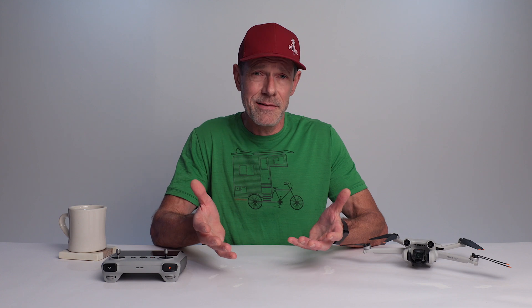Prior to this update, the Mini 3 Pro had two camera modes: auto and manual, which DJI likes to call pro mode. Auto is exactly what you would expect — fully automatic camera settings. You push the button and the software figures out the correct exposure settings for you. In pro mode, it's up to you to manually set the shutter speed and ISO for correct exposure.